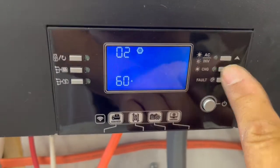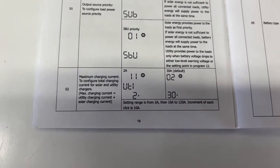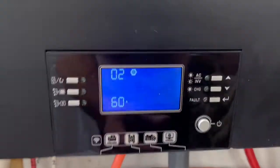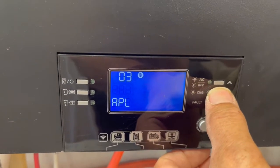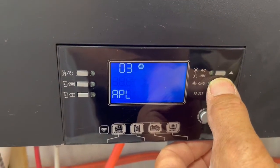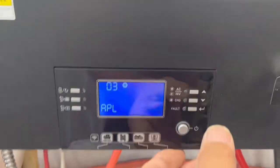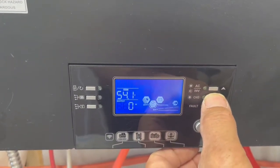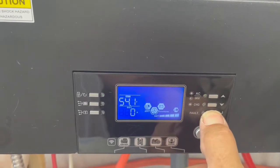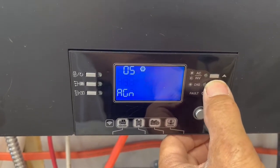Number two, we have it set up to charge for 60 amps total between our solar panel input and our grid power and grid assist. On number three, we have it set as appliance. You have a choice between appliance or UPS. On this one model by itself, it doesn't do 240 — it only does 120-volt AC out. We lost it on the screen, so we went back in, pressed that button, and scrolled. We were at appliance.